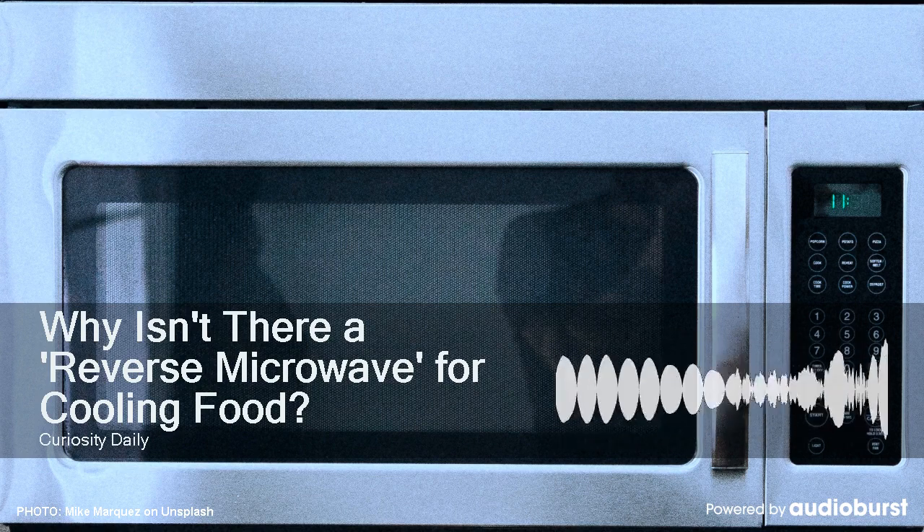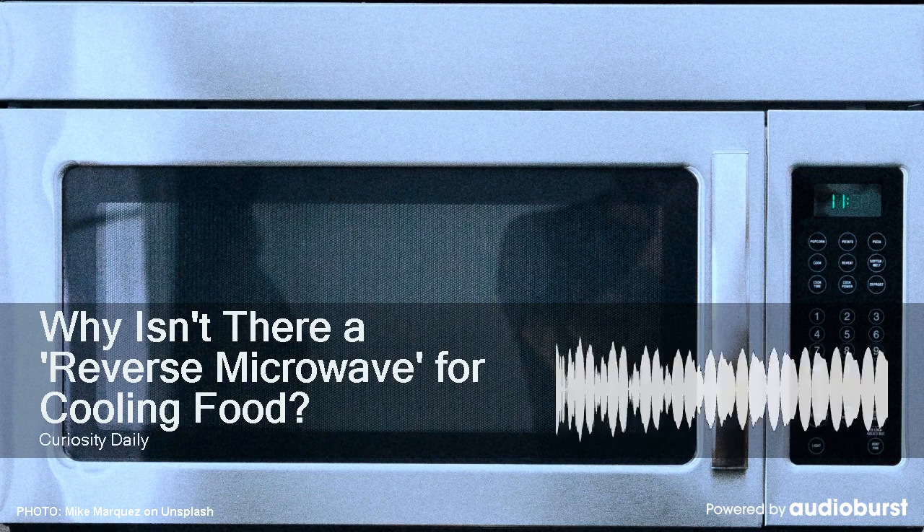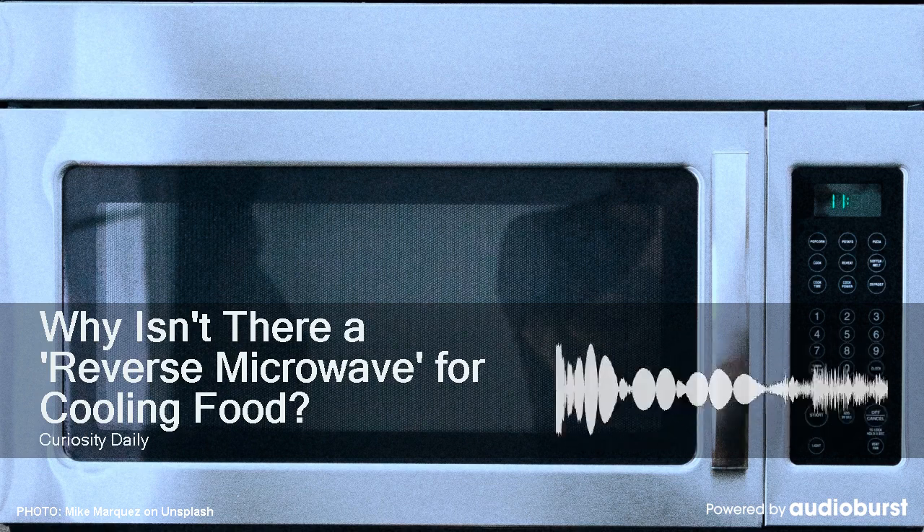But gas isn't all that filling compared to solids or liquids. Barring some dangerously cold substance like liquid nitrogen, nothing can instantly cool food the way a microwave can instantly heat it.